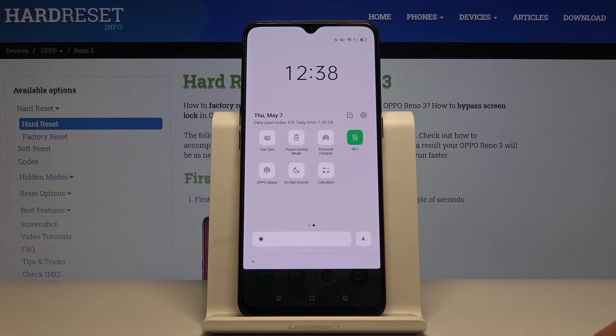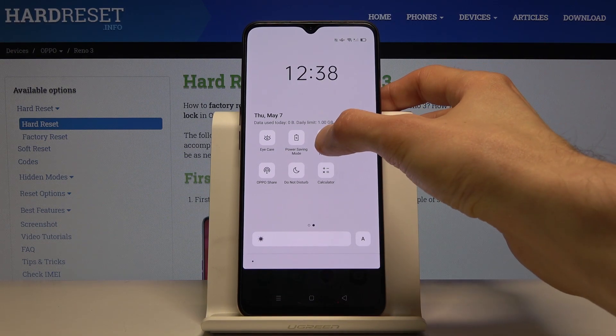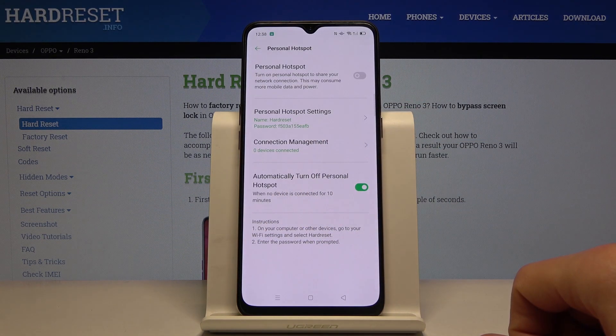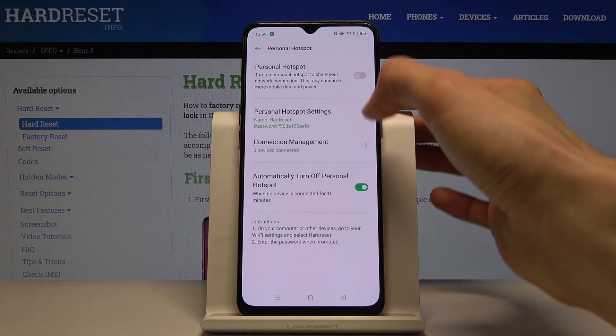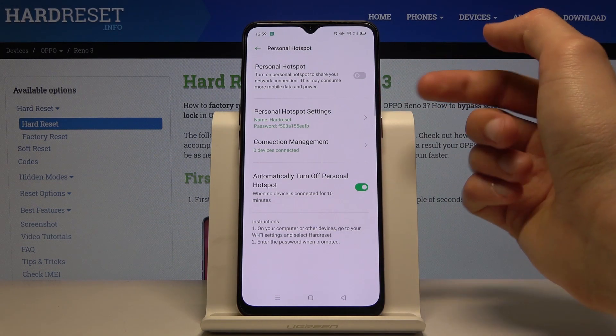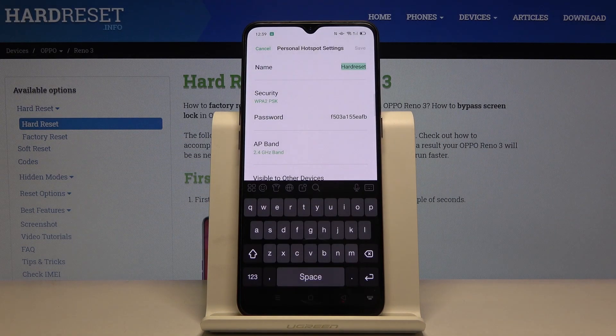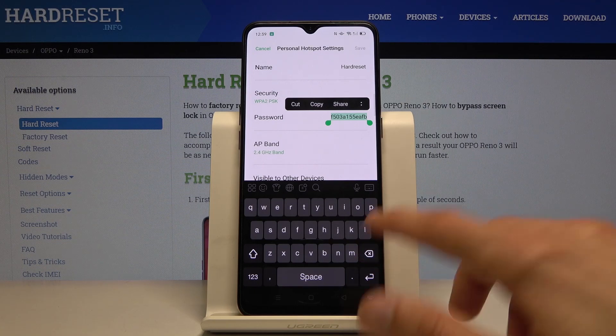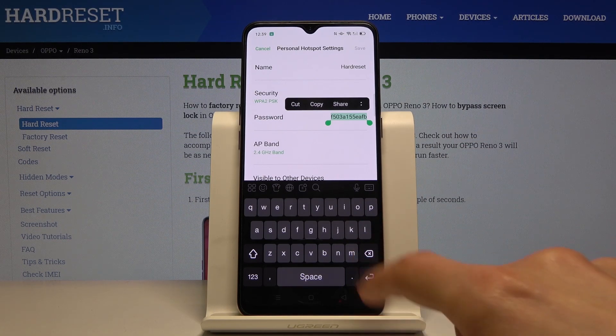Before you actually toggle it on, you will need to hold the option and tap OK if anything pops up. We'll go in here to check the password and also change it if you want. You have personal hotspot settings here — let's tap on that, then tap on the password and either remember it or change it.